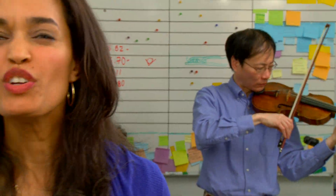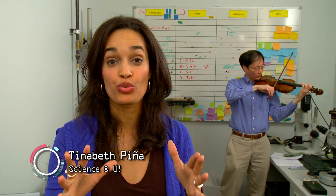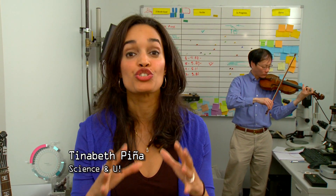I'm Tinabeth Pina. When you listen to music, you're enjoying the tune. You're not even thinking about the strings that create that musical instrument's intrinsic sound. Believe it or not, before a set of strings even makes it onto a musical instrument, science and math come together to bring music to life.